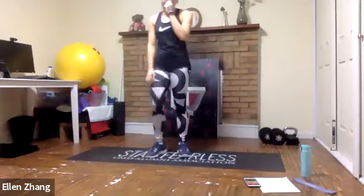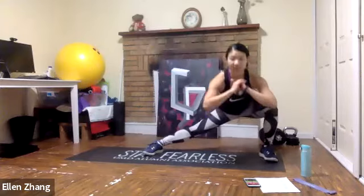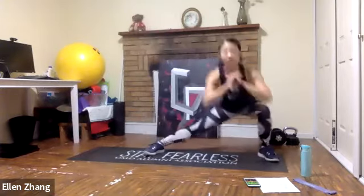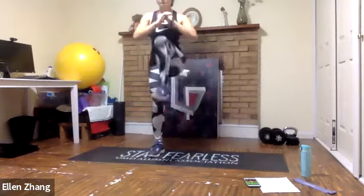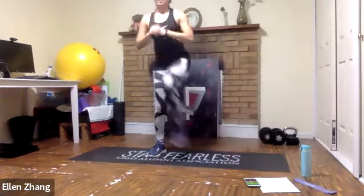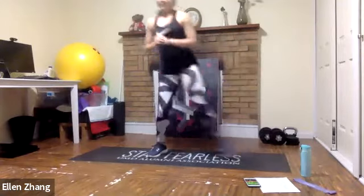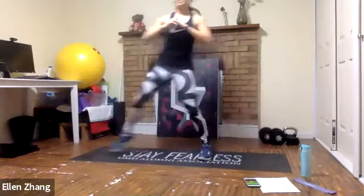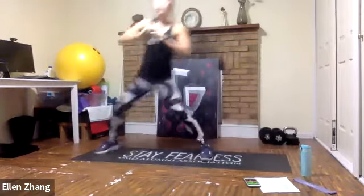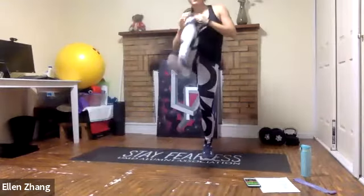Side lunges — start in 10 seconds. The key is to find your range of movement. Step to the side, hold for a second, and drive the knee up. Pick a side — this is a great exercise for the hip as well, as it keeps our lateral stability. Let's switch. Drive it up on each rep and pay attention to your form — we're looking for the best form.